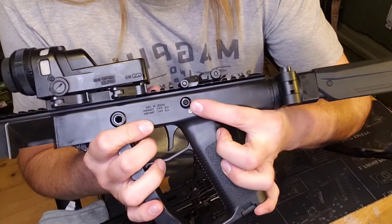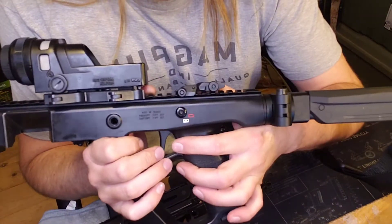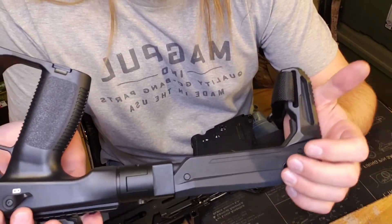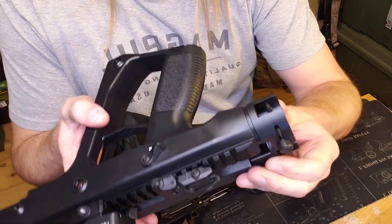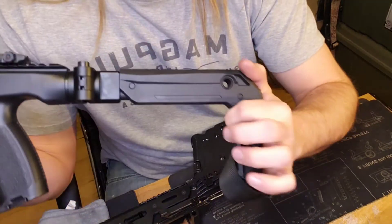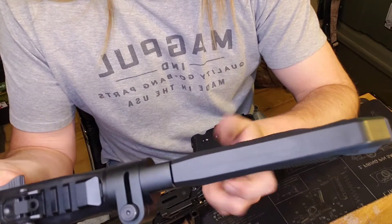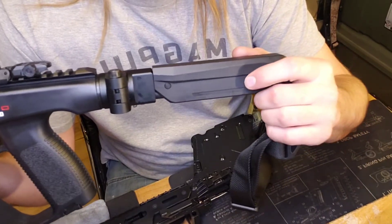Another thing I did was a safety delete — I ordered it straight through KRISS at kriss.com. I accidentally ordered two, so if you need one, hit me up. Another thing is the folding stock. Since this is a rifle, I was able to legally put the folding stock on, which is a nice feature. Certainly not necessary, but when you get the KRISS, it pretty much just comes with an AR-style buffer tube, so you can use any AR stock you want. I really like the look of this metal stock. It does come with a QD point, and I just put my Magpul sling loop right there. It's not the most comfortable stock in the world, but sometimes you just got to go with looks over comfort.